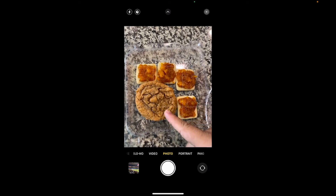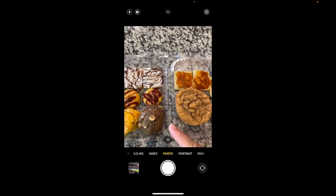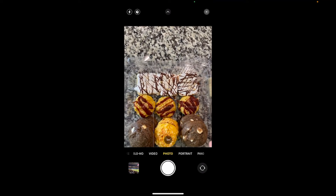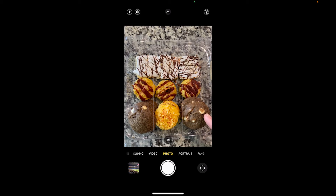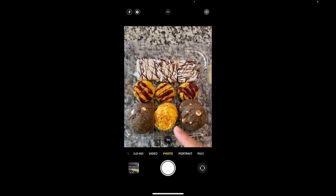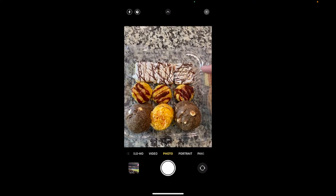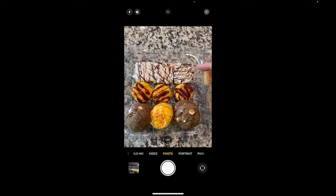Oh, ladies and gentlemen, if you want some more information on how to order these cookies, check out the links in the description. These are from Pat and Kim's Bakery here in Texas, specifically from Bernie, Texas. They are two educators who started this side hustle with their cookie business. Go give them a shout out and order some cookies delivered to your door — you're not going to regret it.